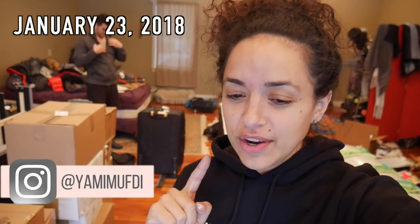Hi guys, welcome back to my channel. Today is January 23rd and it is 2:06. I've been home since 7 o'clock. I taught my class this morning, came straight home, had some breakfast and literally went full-on mode to packing. I wasn't planning on vlogging today, but your girl is a genius.